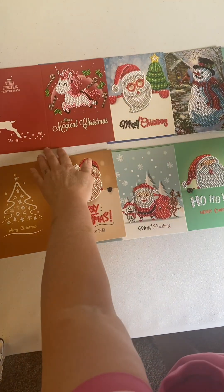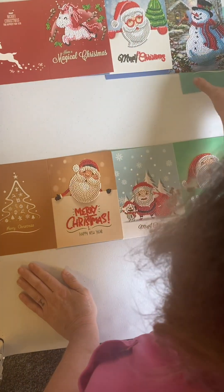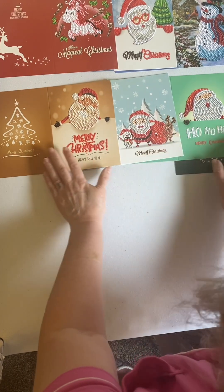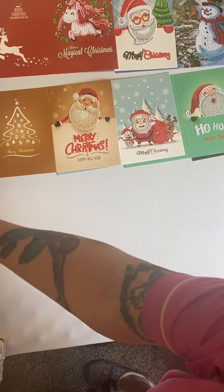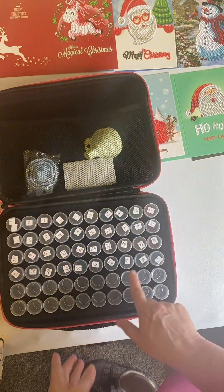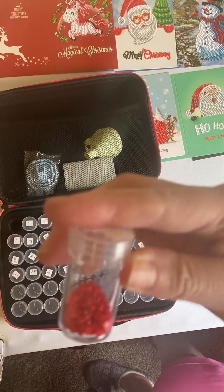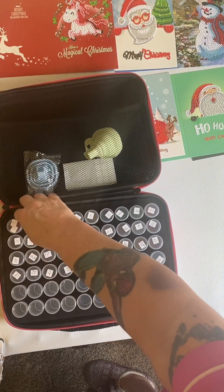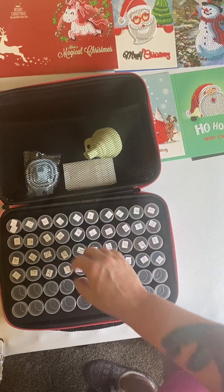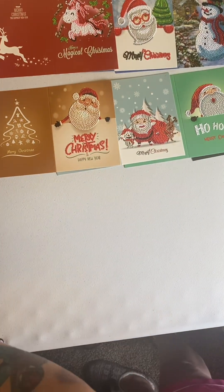So I thought it was a good bargain for what I paid for these cards. I actually had to buy an extra storage container from Amazon, since I'm doing so many Christmas gifts and making the cards. There were 40 colors in these cards, so quite a few colors. And as you can see, they were very generous with the drills — I had quite a bit left over, a lot left over. I didn't run out of any of the colors. Again, this was from Fan Cells.